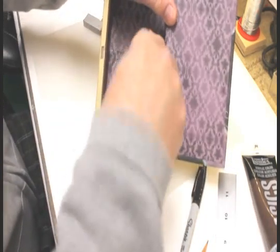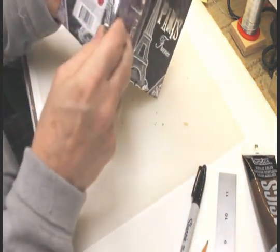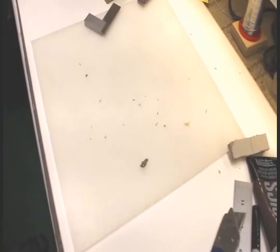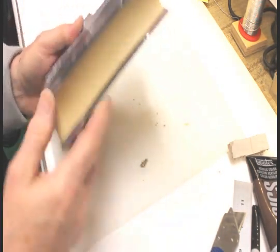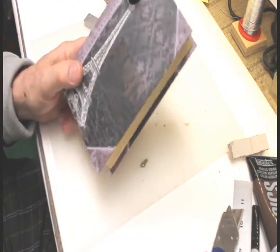Don't worry about it tearing out on the back side — we're going to cover that anyway with a piece of paper. Clean that up the best you can. Now we've got a slot in the bottom. After drilling the hole, the box is fully modified: we've got the slot in the bottom, the hole in the top, and the magnet out. That's all the modifications the box needs, other than its covering.